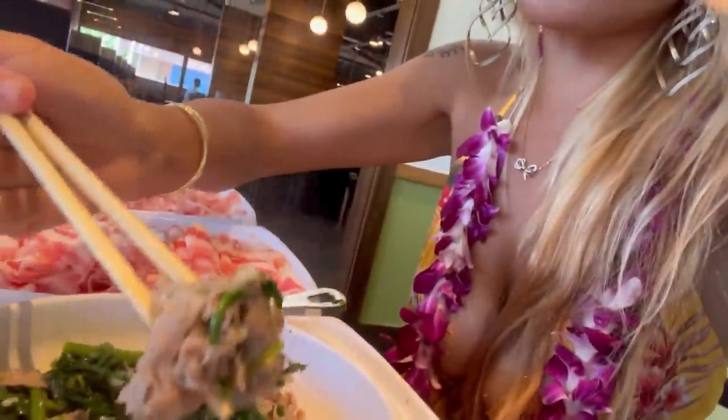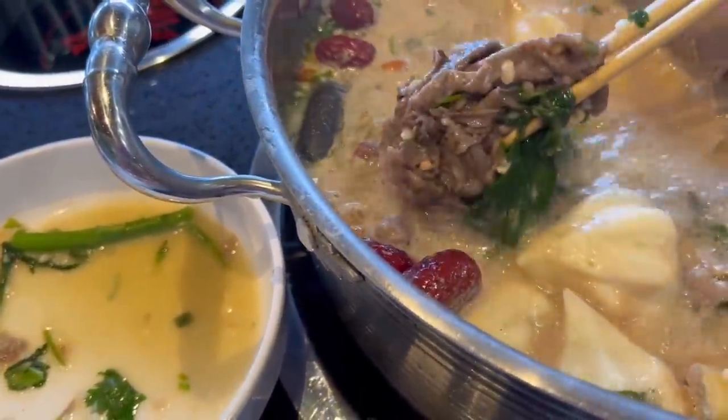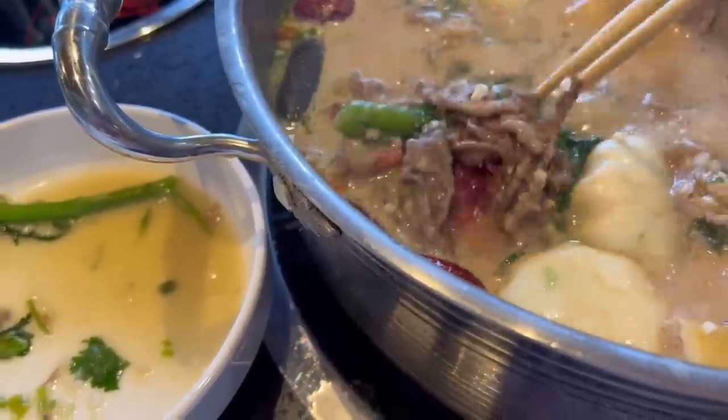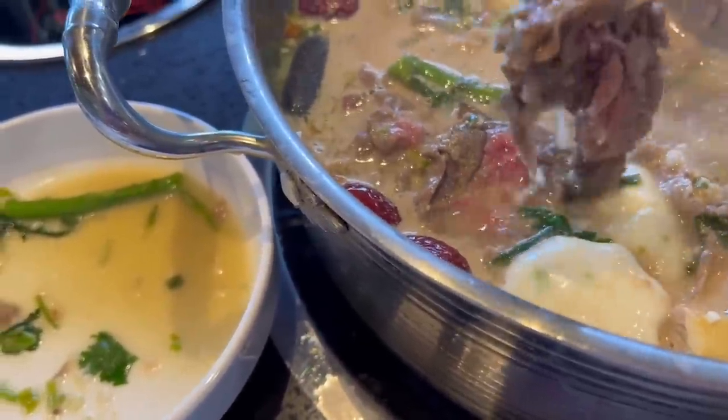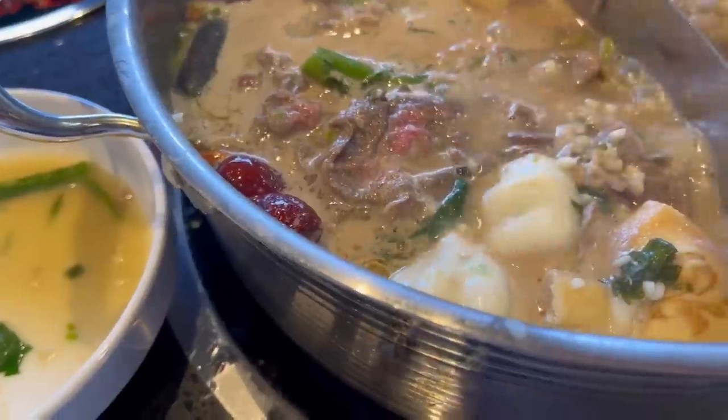Oh that is very good! The meat is actually really tender, I love it. Very, very good for all you can eat — I'm very impressed. That plate is totally gone! We're going to eat a ball while we're waiting for that next meat to finish.